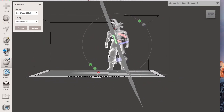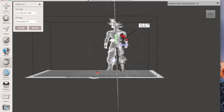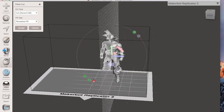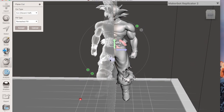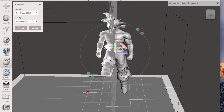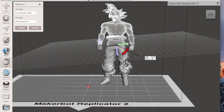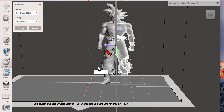Lately I've been getting a lot of questions on how to cut models into pieces so you can print it based on what printer you have. Most people that are new will print directly off what they download from Thingiverse or MyMiniFactory or other websites. But what happens when you want to go bigger, or you want something that's only two inches but want to make it six, and your printer's not capable of printing the whole thing at one time?